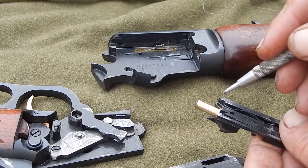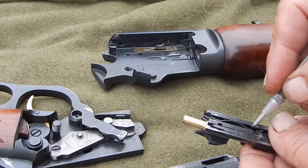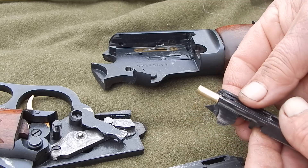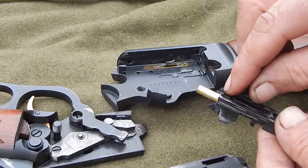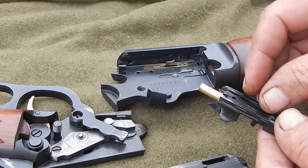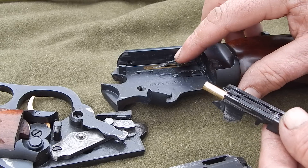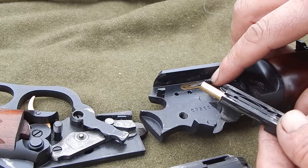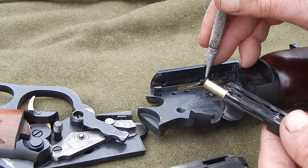He said he replaced this part — just this bent spring. The extractor simply pulls the cartridge back and holds it in place on the face of the bolt. Then when the bolt gets back so far, it hits this, which is the actual ejector. And that's got a spring underneath it.